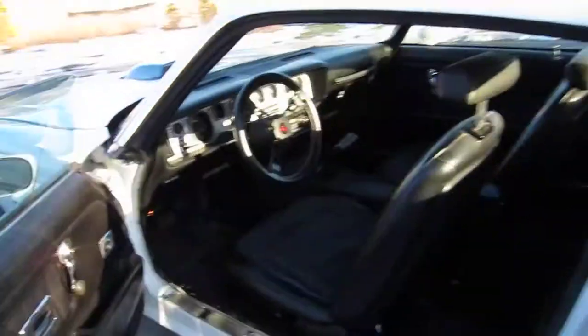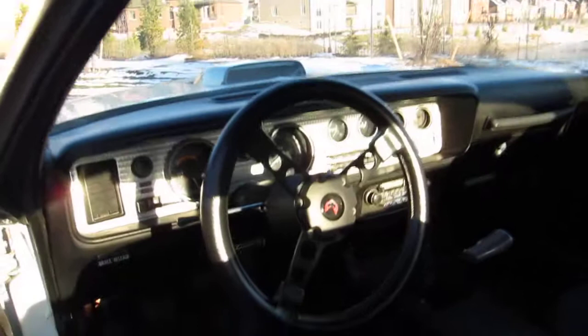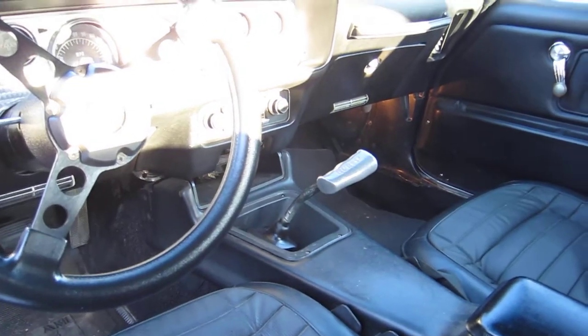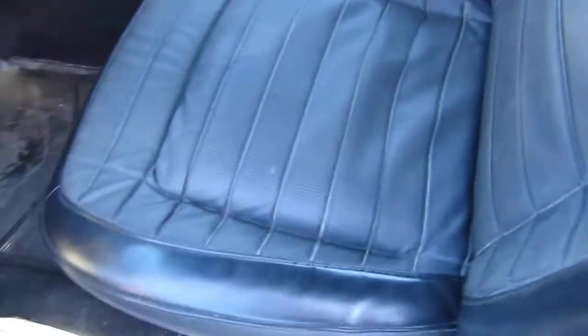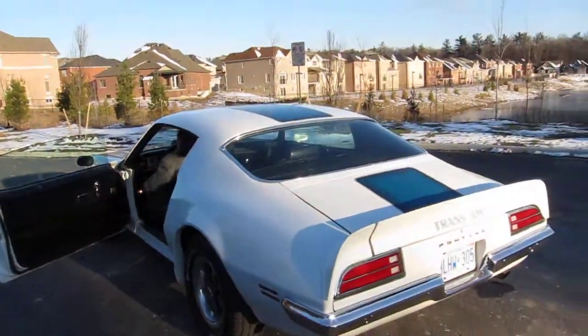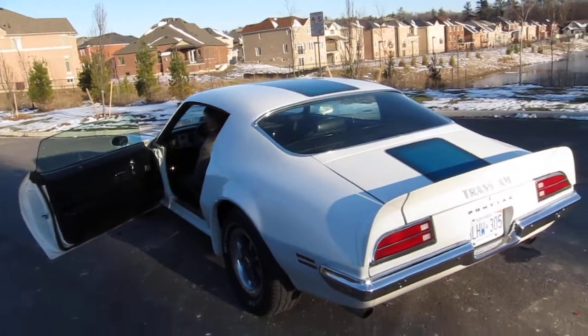Here's the interior - original Hurst shifter, shift knob with deluxe interior. Seats are in very good condition. The last stripe is a decal, like it should be.